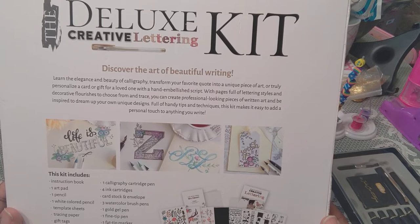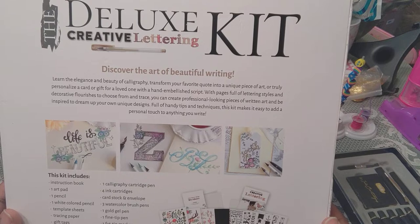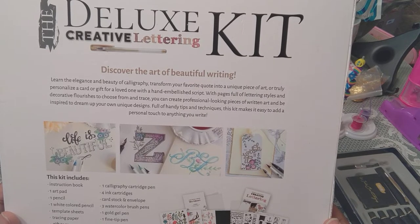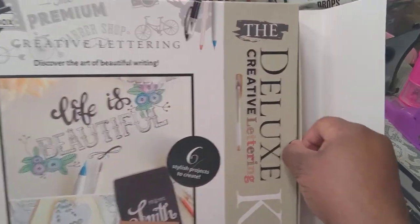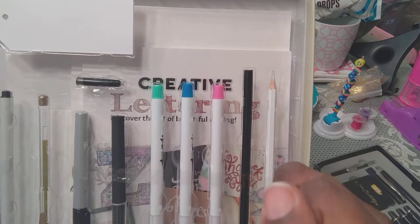It says personalize a card or a gift, with pages full of lettering styles and decorative flourishes to choose from. You can create professional-looking pieces of written art and be inspired to dream up your own unique designs. Full of handy tips and techniques, this kit makes it easy to add a personal touch to anything you write. I'm reading this because some of you might be wondering — could you go on and tell us what's in the kit?